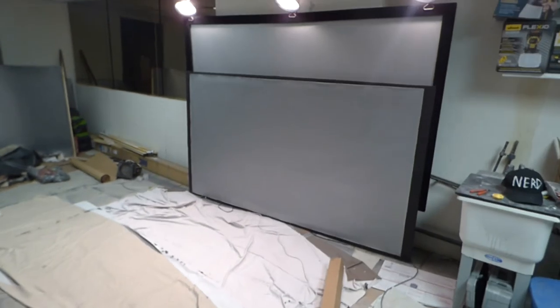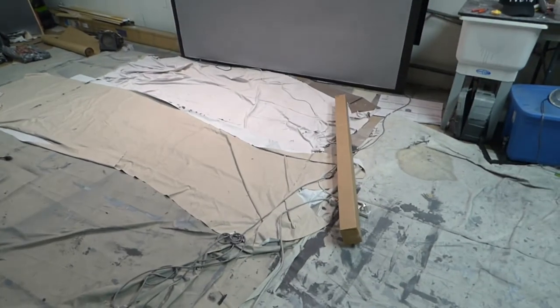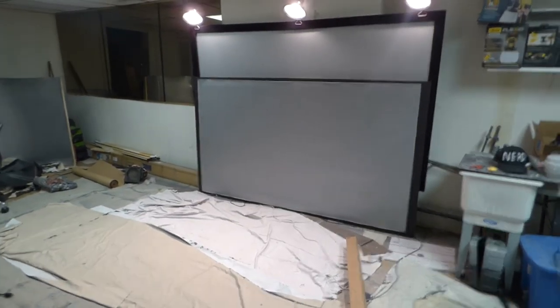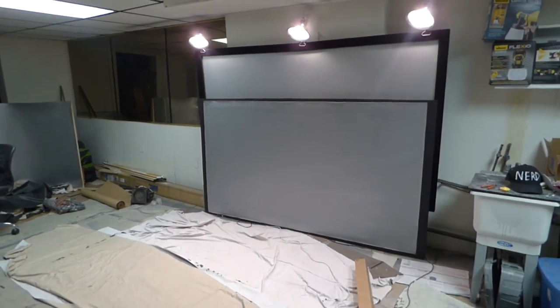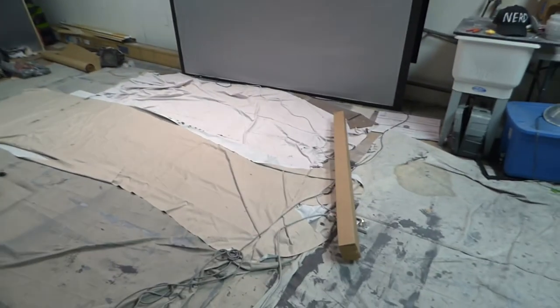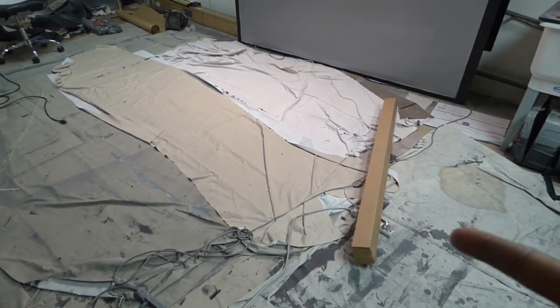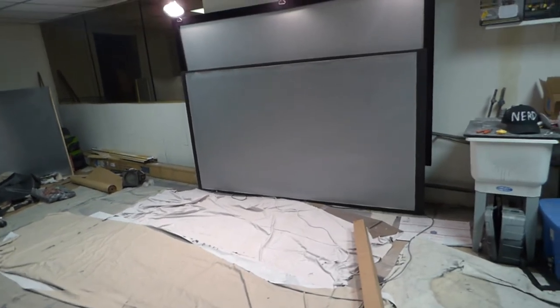The new blackout cloth comes in 100-inch, 120-inch, and 69-inch sizes. We had 150-inch but those are sold out. The fixed frames cannot be shipped overseas, but the blackout cloth can. The screen ships rolled in a box. All screens are 3D and 4K ready.